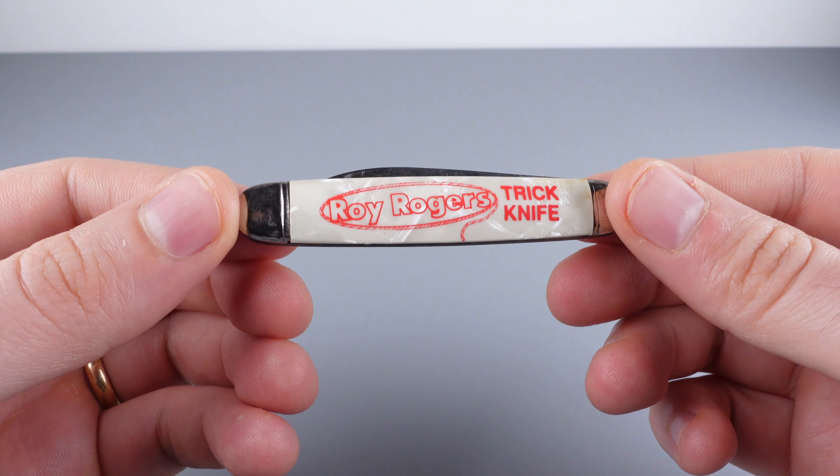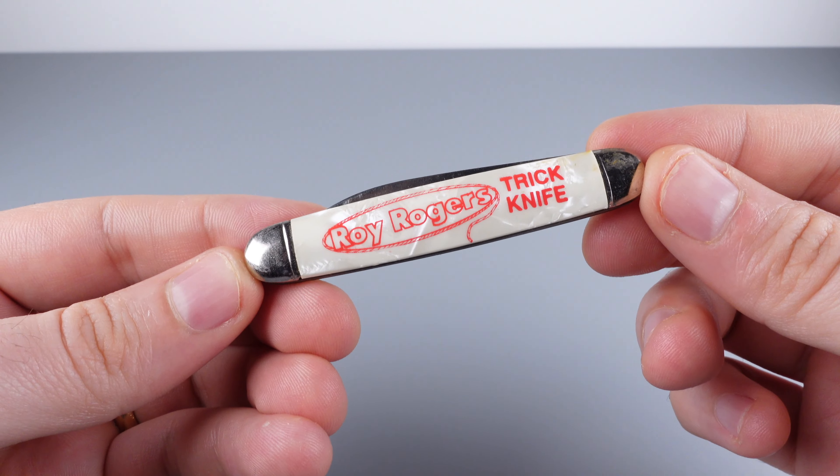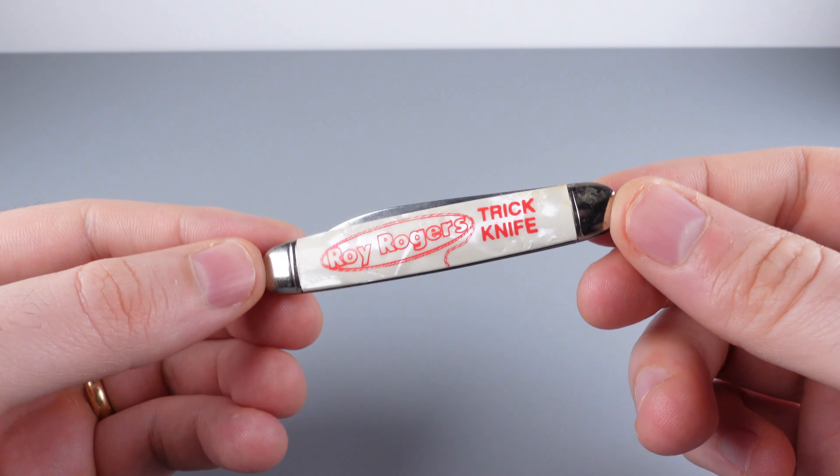Hey folks, welcome to Puzzle Spoilers. Today we're taking a look at the Roy Rogers Trick Knife. This is a vintage piece. I believe this came out in the 1960s and seems to be marketed for kids.